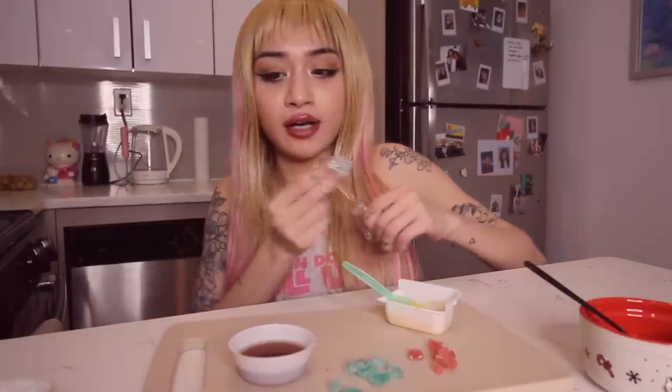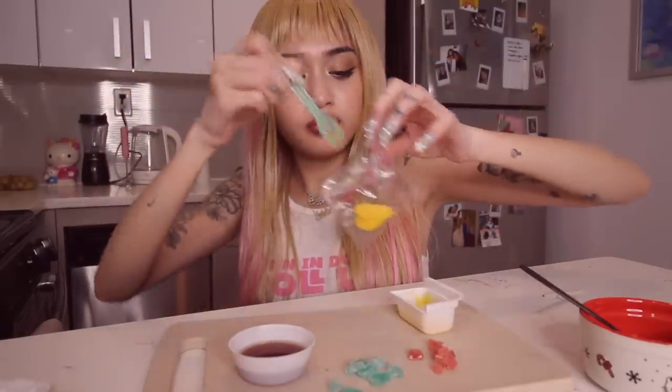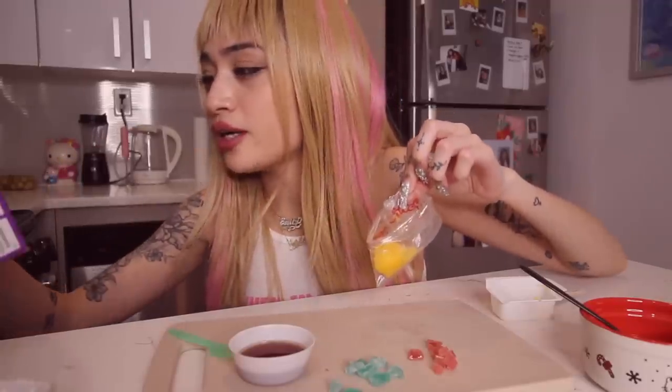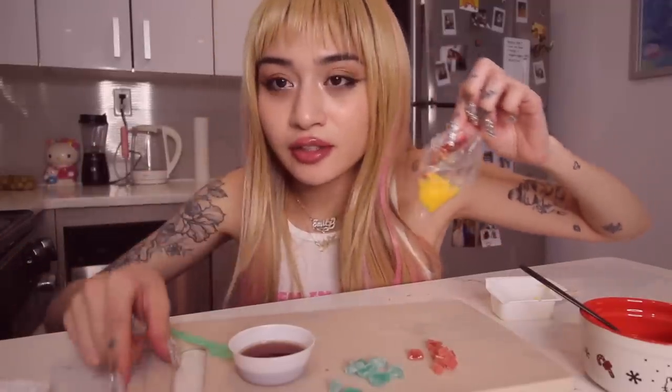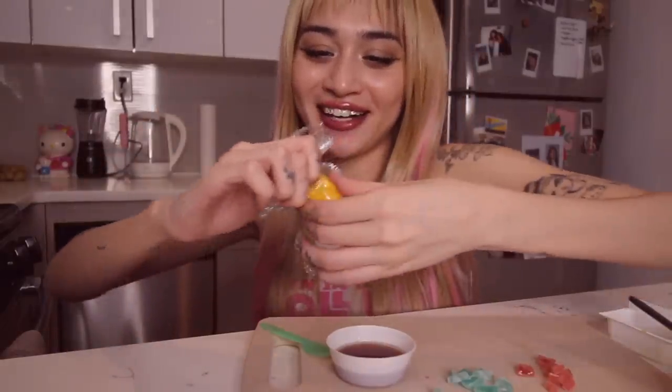So this is getting thick, so let me work fast. I gotta poke a hole in here. So this goes in there and this turns into noodles. You literally just like squeeze it in here and it turns into noodles. Let's see. It's like a little pastry bag. That's so cute.